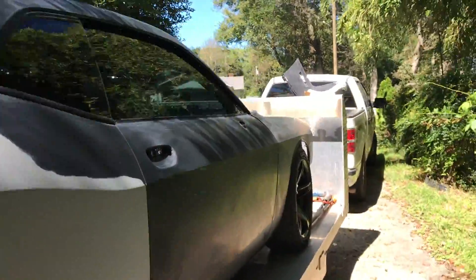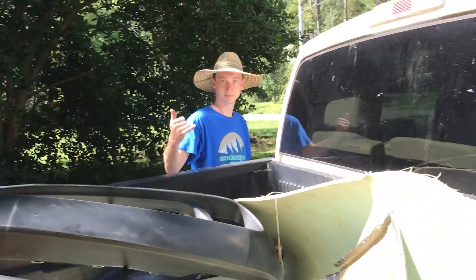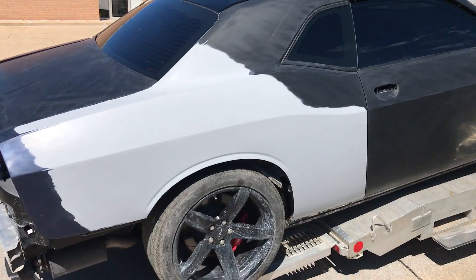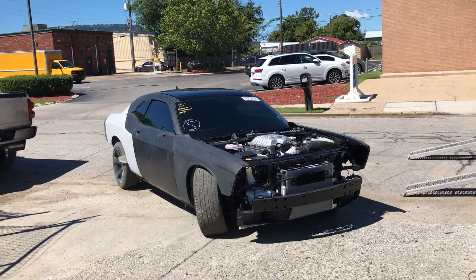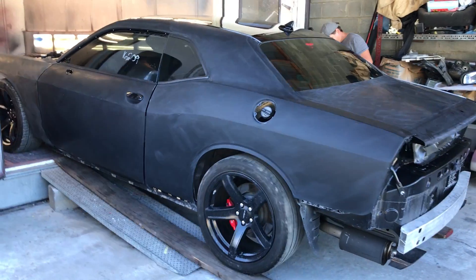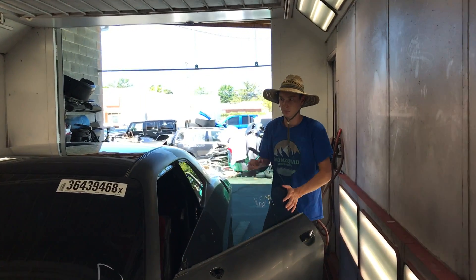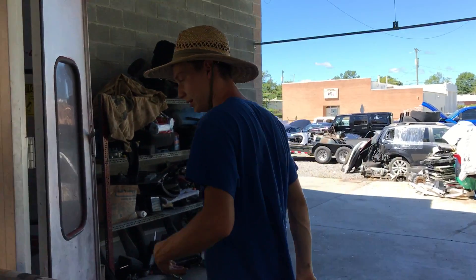All right guys, we got it all strapped up, got our bumpers there on a little stand — everything is ready to go. Let's go to the paint booth! We have arrived — we're gonna go ahead and unload it and go into the paint booth. We're using a different paint booth than last time. This thing looks like a cow right now but we're gonna take care of that today. Look at this — this is a nice booth, it works great from what I hear. About to put it to the test. I'm excited to paint this car!